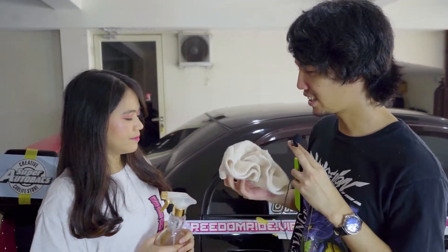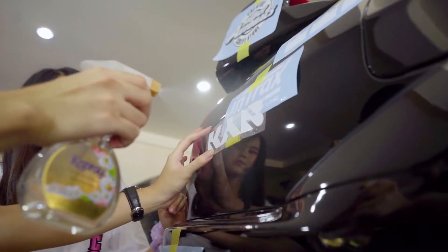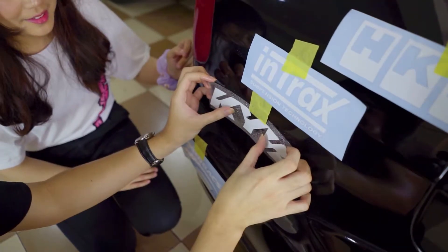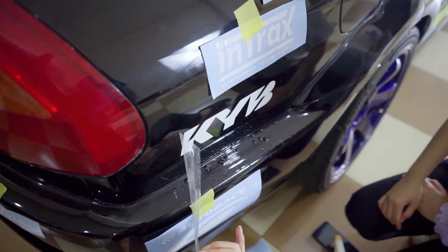First, you need to wipe the car with a microfiber cloth — make sure there's no dust, not even a strand of hair, because it will ruin the sticker. After that, we spray the car with water to position the sticker, because if we don't spray water, the sticker will just stick and you can't fix any mistakes. After spraying, we remove the water using a squeegee, then peel off the layer on top of the sticker and we're good.